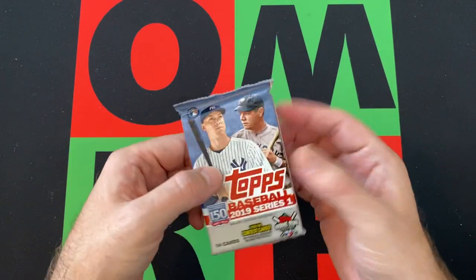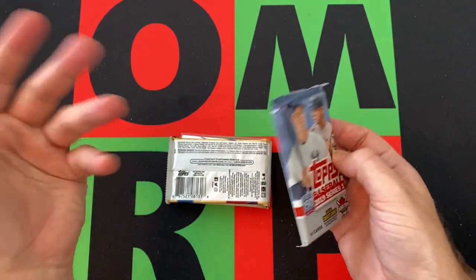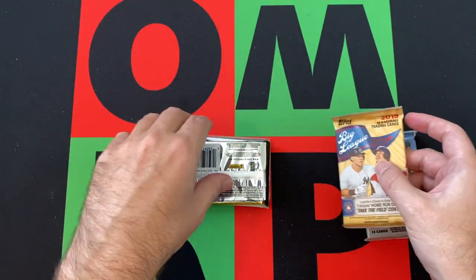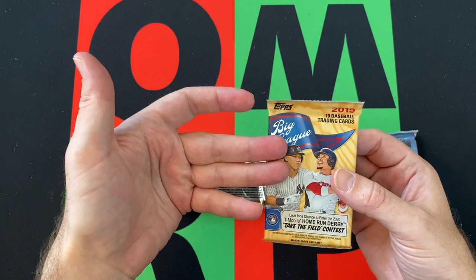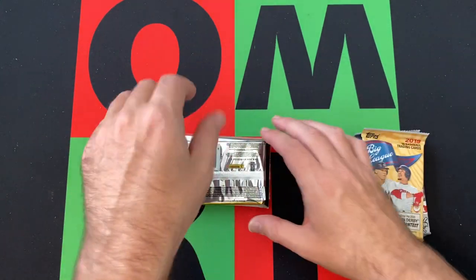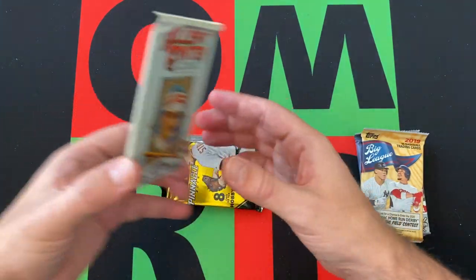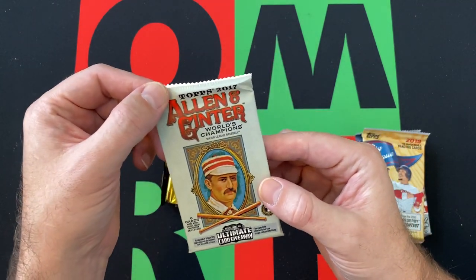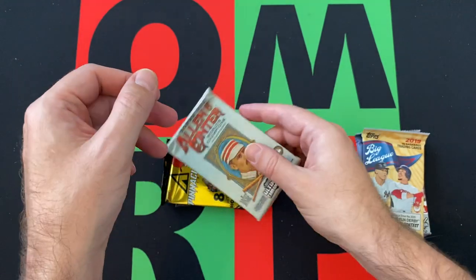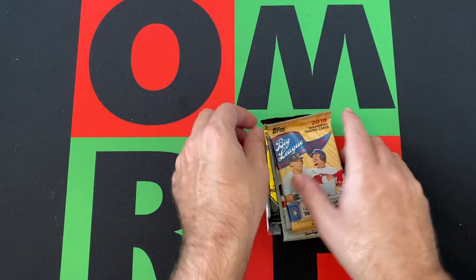Alright, so what do we got? 2019 Series One — so not exactly what we were looking for. We got Big Leagues from 2019 again — there's opportunity there for some rookies, the big rookies I think they're all short prints or something. Then we had the Pinnacle like I said, and then we're finishing up with some Allen and Ginter from 2017. Wow, I don't think I've ever opened any 2017 Allen and Ginter — interesting stuff.